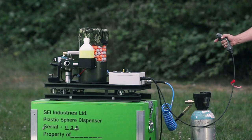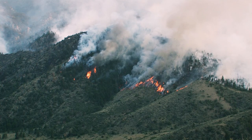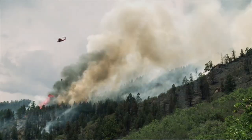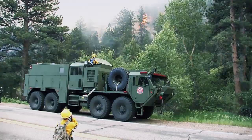Dragon eggs are mini-missiles that are launched from a gas-powered cannon. 20 seconds later, the egg ignites to spark a strategic blaze from a safe distance. Firefighters use the combustible eggs to stop wildfires in their tracks by cutting off their fuel supply — fighting fire with fire.